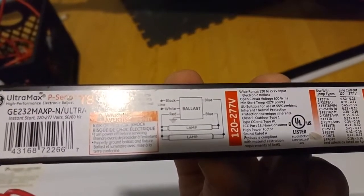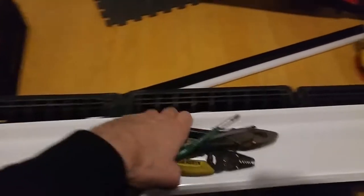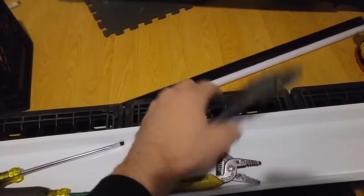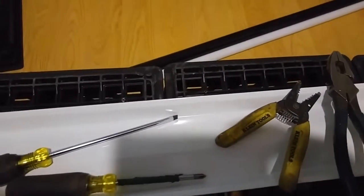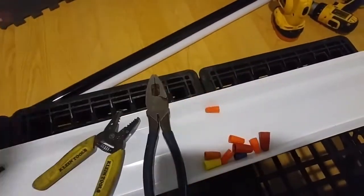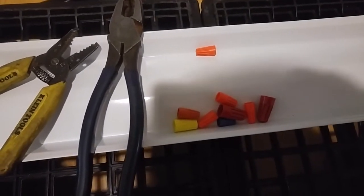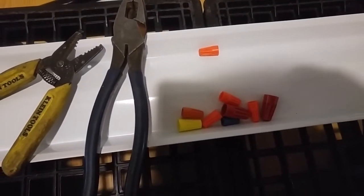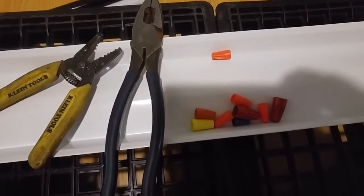Some tools you're most likely gonna need: a drill, a Phillips tip, maybe a flathead Phillips screwdriver, pliers, some wire strippers, and some wire nuts. Red ones are for bigger wire, yellow ones are a little bit smaller, then orange and blue. You can use whichever ones you want - you can get these almost anywhere for a couple bucks.